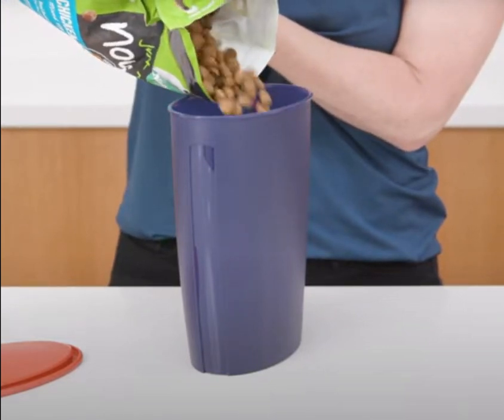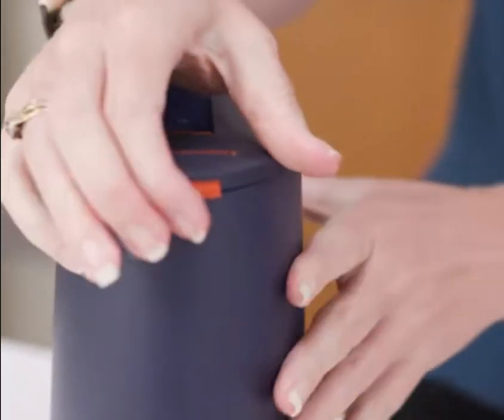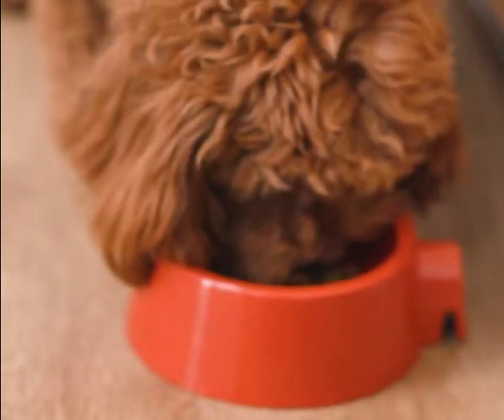The canisters are actually refilled from the base by removing the seal and simply pouring the food straight in. The dispensing hole at the top is positioned at the edge of the canister so the contents will pour easily with a smooth flow and avoid leaving annoying crumbs on the edge.